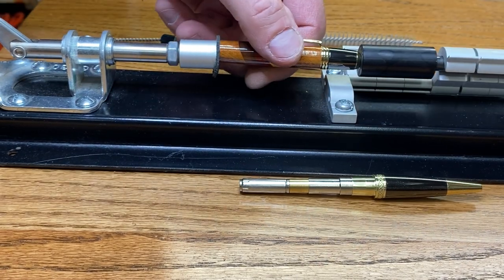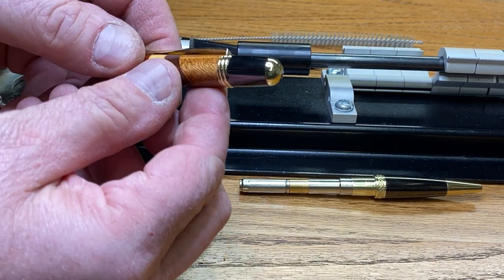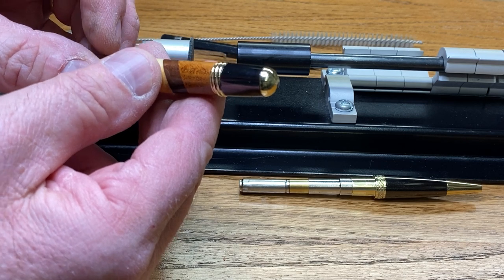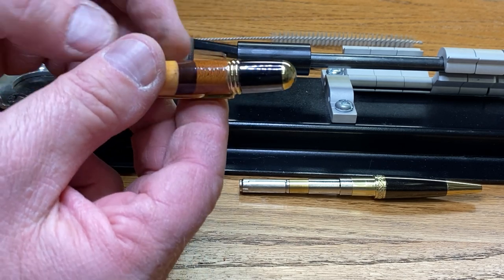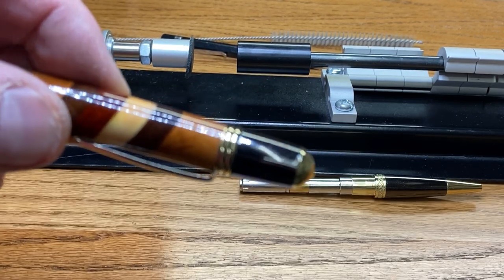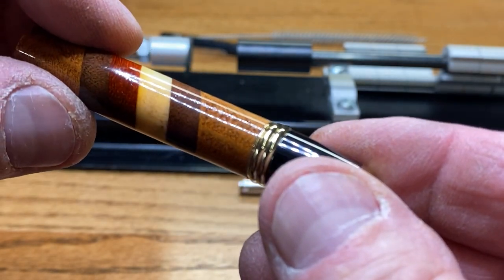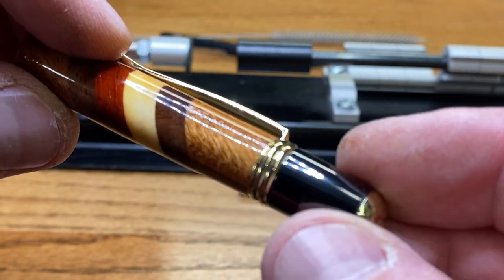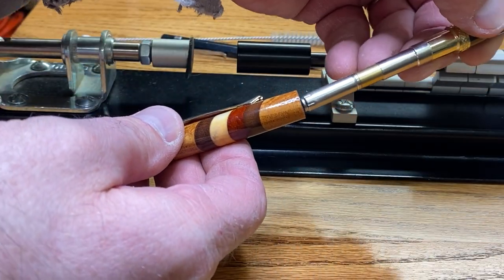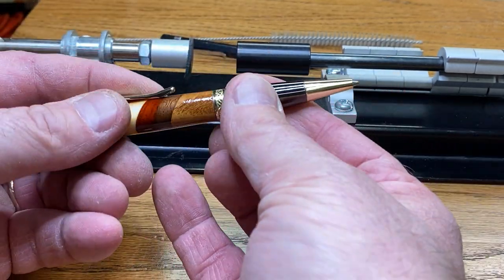Sometimes when you press these caps in, the cap will want to kind of move a little bit, and you want to try to keep it going as straight as possible. Because if you don't, it can stretch the tube, which will in turn break the blank and cause a crack in it — these blanks are so thin, there's not much meat between the tube and the outside of the blank. But man, that looks fantastic. Let me go ahead and flip it around. We'll pop the nib section in and let's just take a look at that.